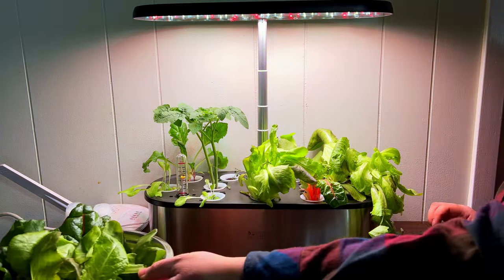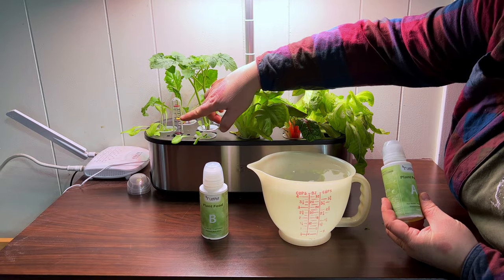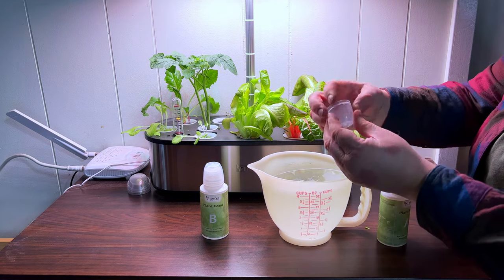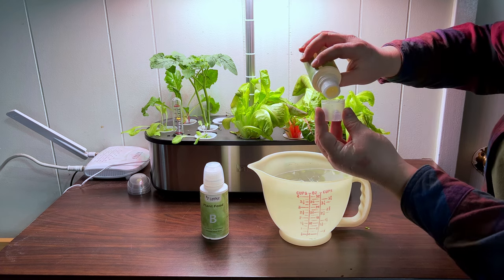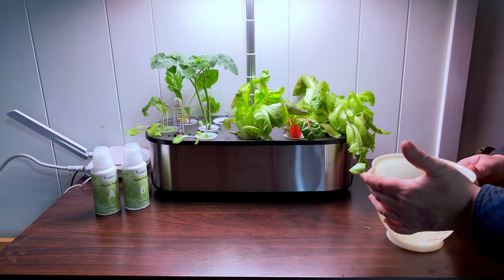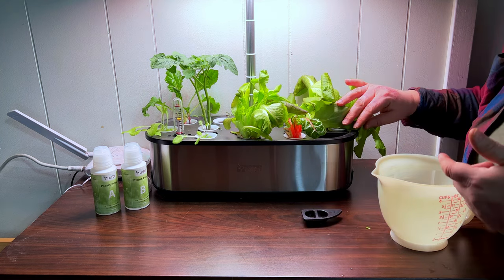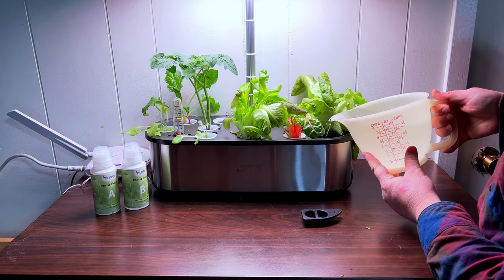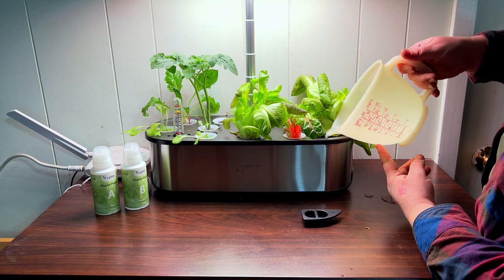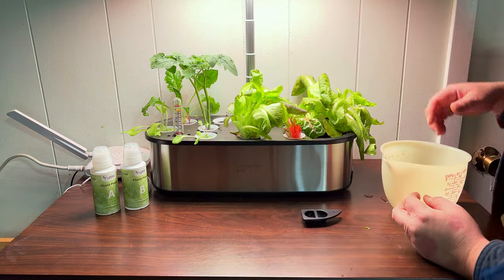We got a nice harvest, and now I'm going to refill the water — it's at about three and a half liters so I'll fill it back up to four and a half. I only need a liter, so I'm adding five milliliters of Plant Food A and five milliliters of Plant Food B, giving it a shake, and adding it in. You just remove this little cap for easy access to adding water — no spilling, really simple. You can watch the water gauge go up as I add the water.